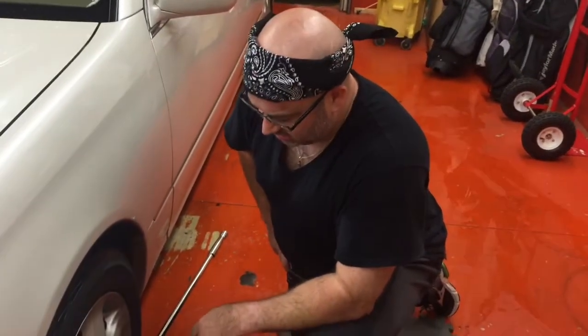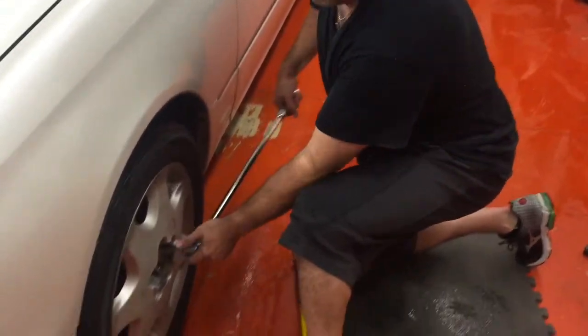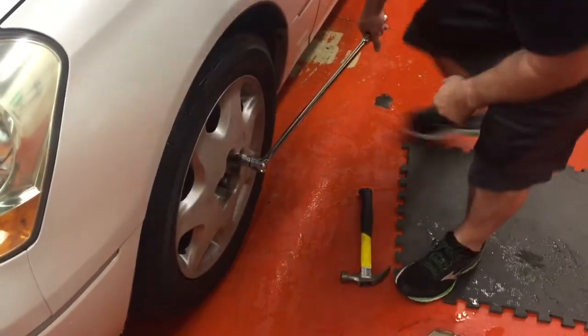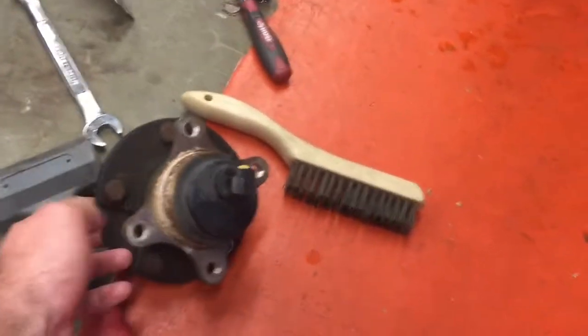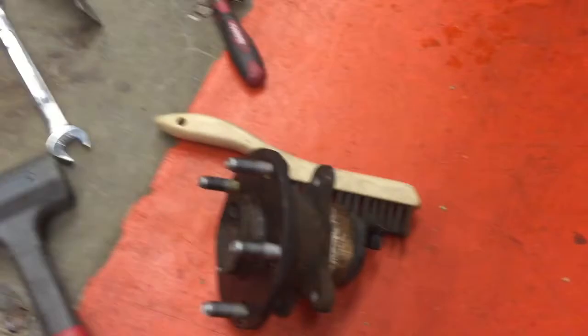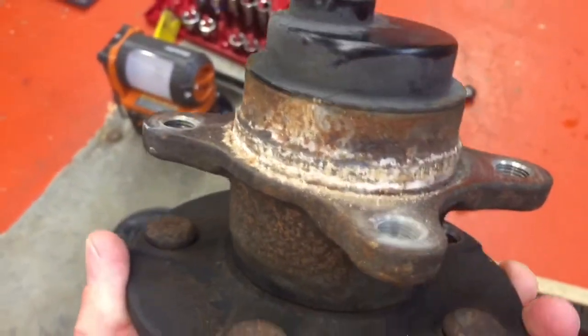We're going to be replacing the hub on a Lexus LS430. Start by taking the wheel off. We've already replaced the right side, and as you can see, it gets pretty rusted up right around here.